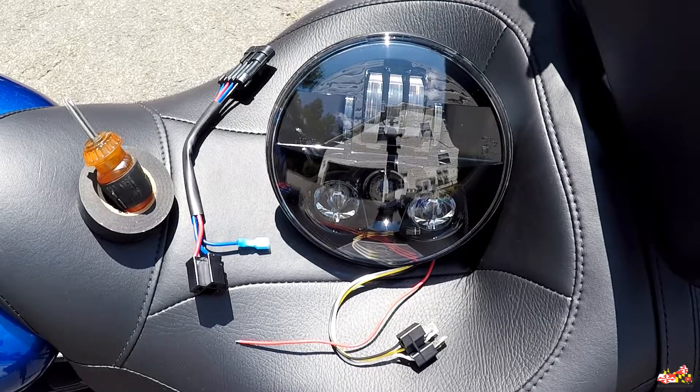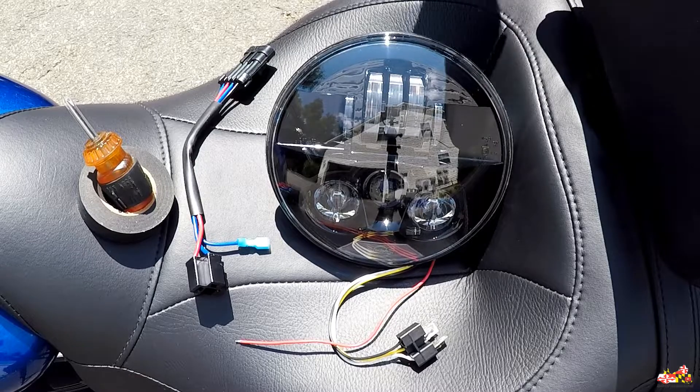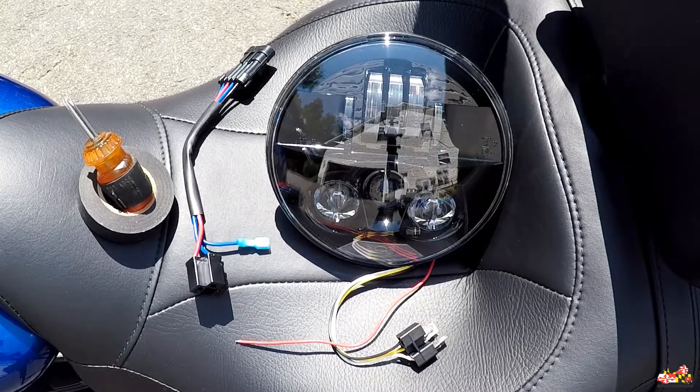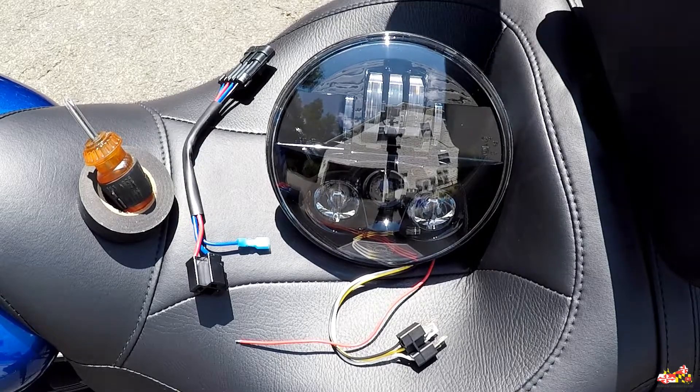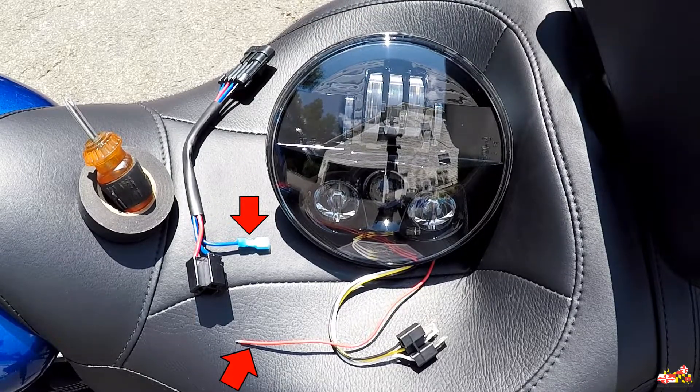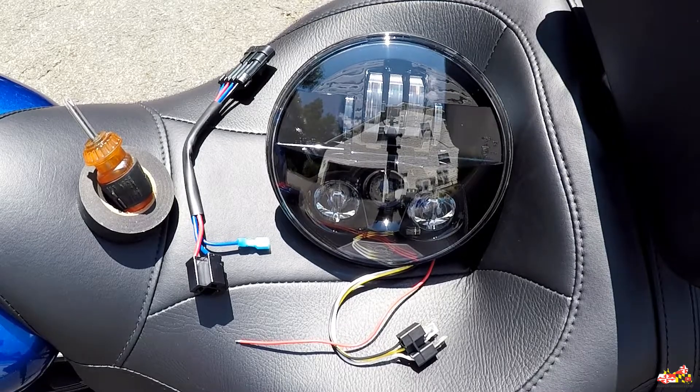The only things you're going to need for this install are a Phillips screwdriver, some electrical tape, and some zip ties to help with wire management. I'd recommend putting the electrical tape on a couple of things before you start to make it easier. The extra wires on the headlight and the adapter are made for European bikes, so just tape those off before you start. I'll put the tape on the tour adapter once I get it on the bike. So let's get started.